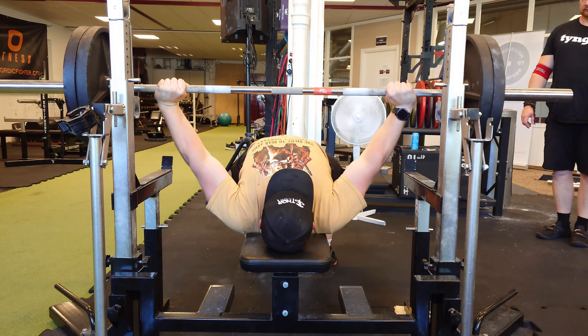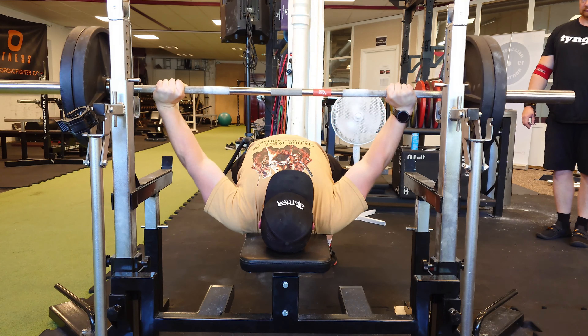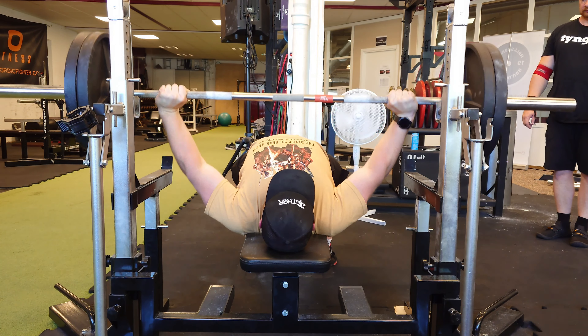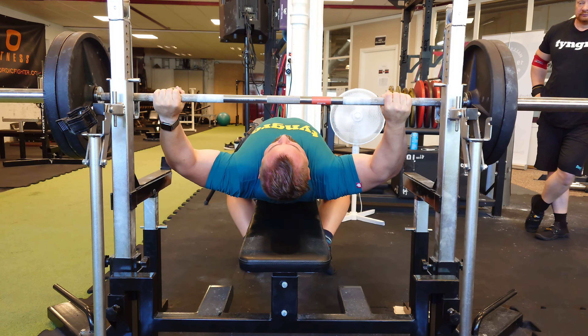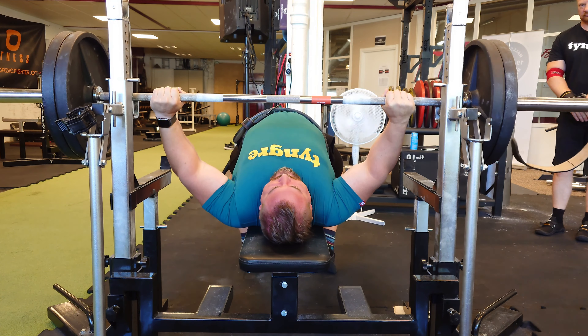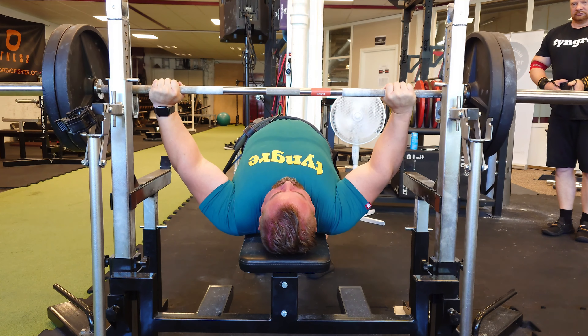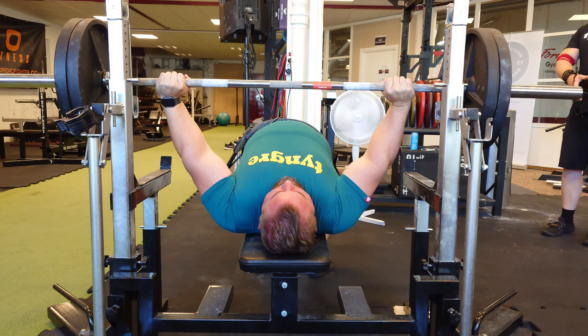Here's the main workout for the week — the max reps workout. This is me with my second last warm-up set, checking that everything looks centered and good. I also trained with Tommy Pause, the big boy from Sweden.